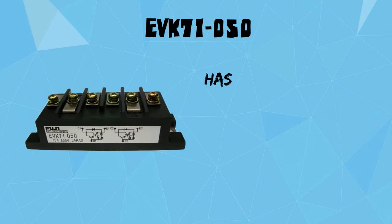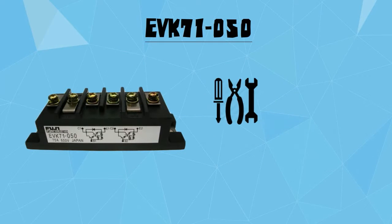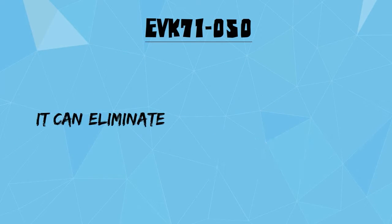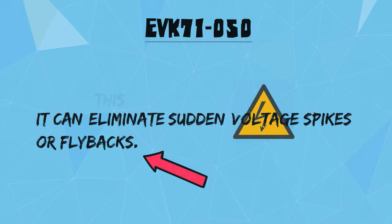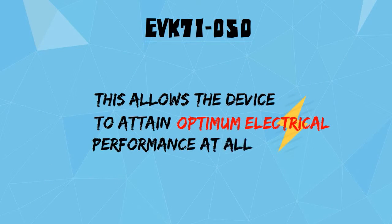EVK71050 has unique features that make it stand out from other transistor modules. Equipped with a powerful freewheel diode, it can eliminate sudden voltage spikes or flybacks. This allows the device to attain optimum electric performance at all times.